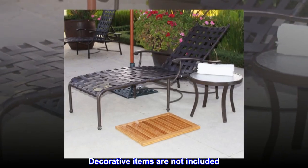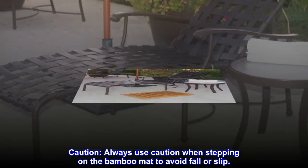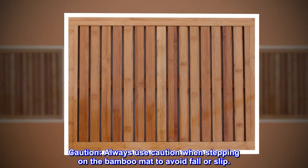Decorative items are not included. Caution: always use caution when stepping on the bamboo mat to avoid fall or slip.